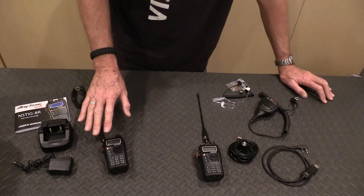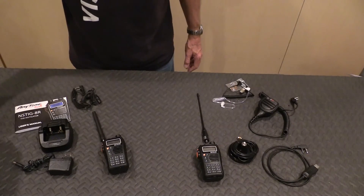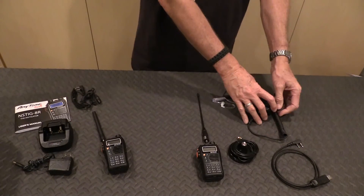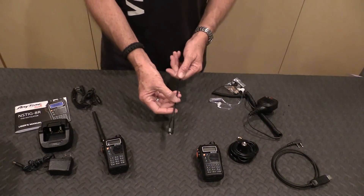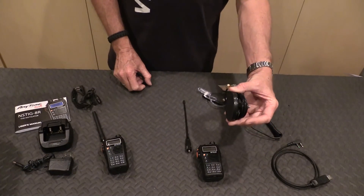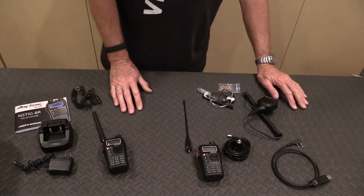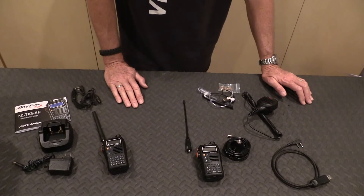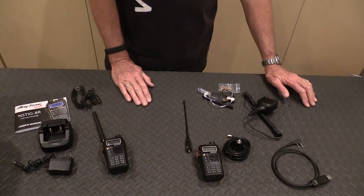These radios cover the bands we discussed. The programming cable is $21 from Amazon. The shoulder mic and speaker is $22. The high-gain antenna was about $15. The earpiece was about $13. A magnetic mount with a six-foot cable was in the $20 range. The only things I still want to get are a spare battery and a cigarette lighter adapter. These radios have much more capability than we discussed today, but for family communications during a disaster scenario I would recommend something like this.